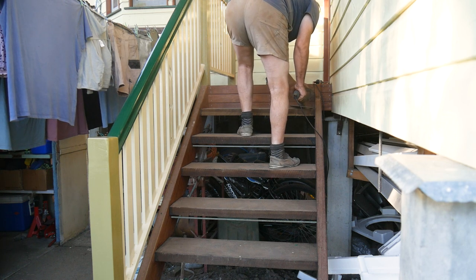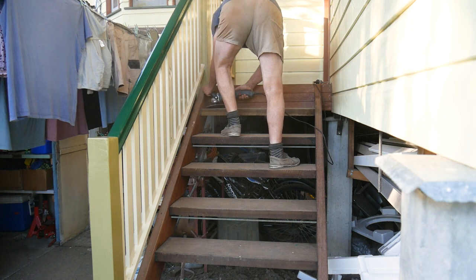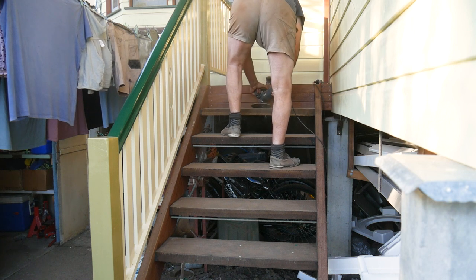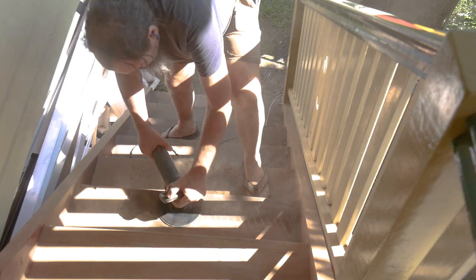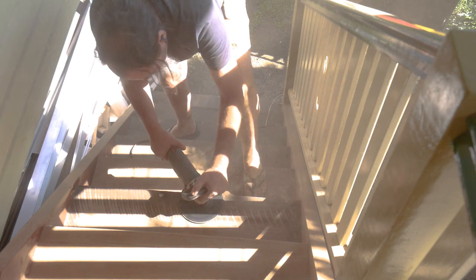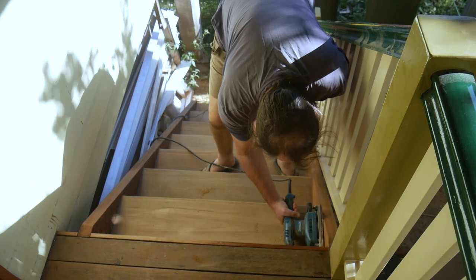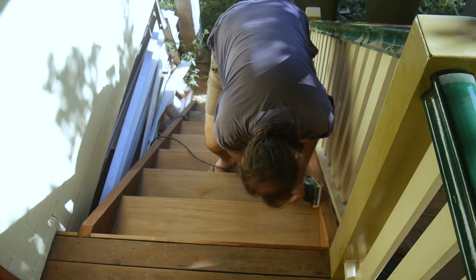The treads are rough sawn and the stringers are nicely dressed, and we'd like them to match up a bit better which is why we're sanding the treads. Being rough sawn does make them non-slip which is an advantage, but if we sand the treads to 80 grit only and then oil them they should still look nice and not be too slippery. We start using 36 grit because it takes those saw marks out a lot quicker, then change to 60 grit to take the deeper swirl marks out left behind by the 36 grit. Then we go to our final 80 grit with an orbital sander to remove the light swirl marks left behind by the 60 grit disc sander to get our final non-slip finish ready for oiling.